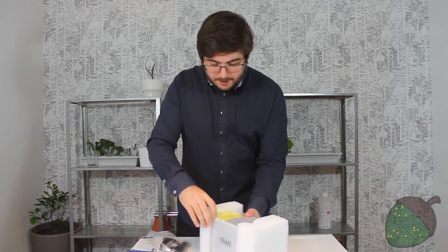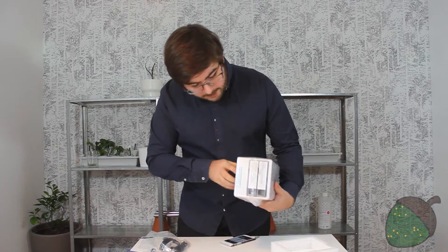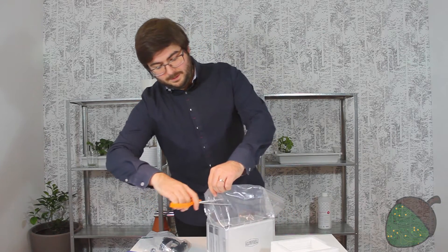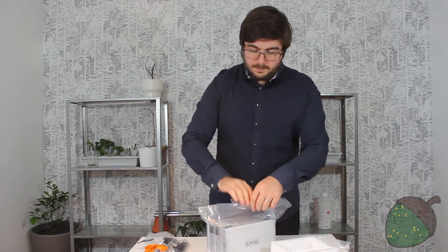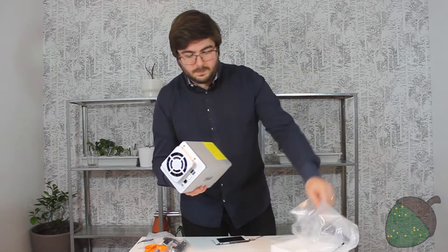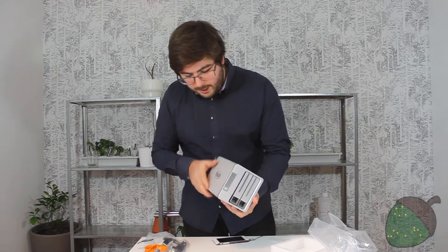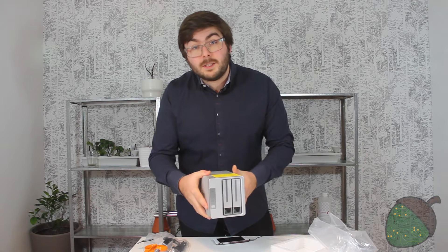In some protective plastic we have the white box — that would be the NAS. It comes in some more plastic, looks like we're going to need some scissors for this. Scissors found. And here is the NAS itself. Without any drives installed it's very light, cool to the touch, so this is probably aluminium with a plastic front. Let's have a closer look.